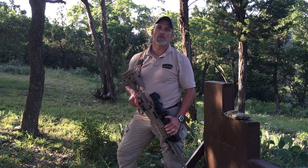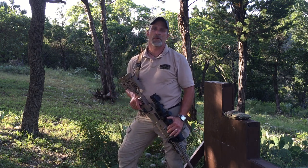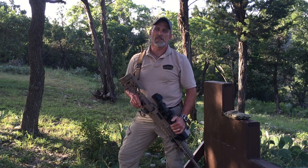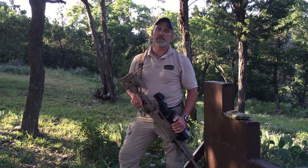Hi guys, this is Tony at Tab Gear. We want to talk about our newest precision rifle sling today. We're calling it the Pinnacle Rifle Sling, or the PRS Sling for short.